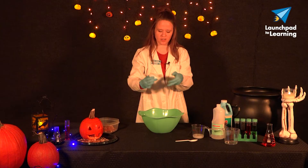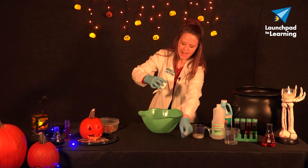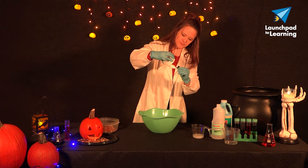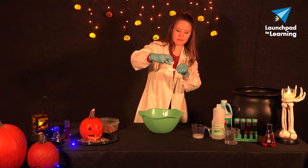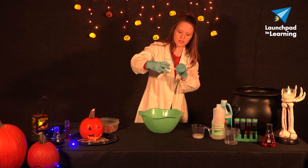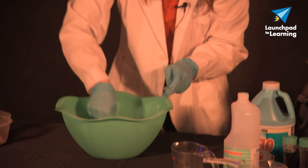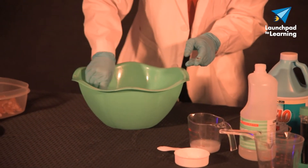So I've got my half cup of glue here. I'm going to add that — potion style — get all that in there. And then we just want to combine the two. So again, we're combining half a cup of water and half a cup of clear glue. Mix that all up and get it good and combined.